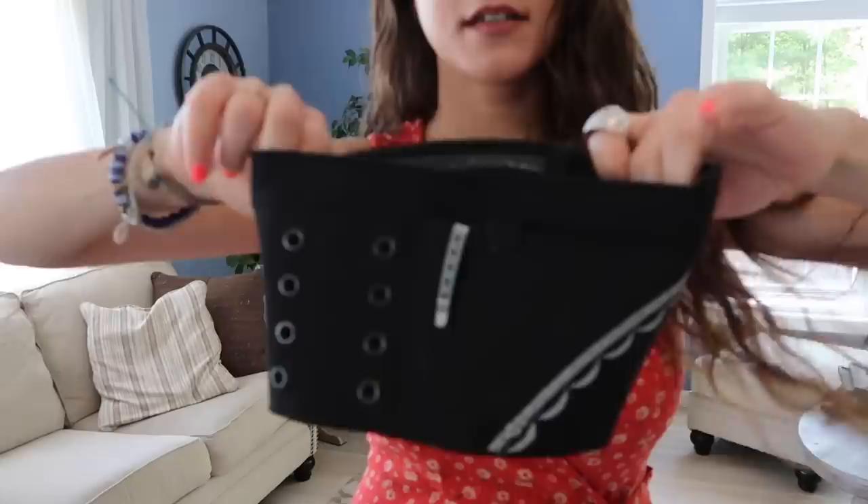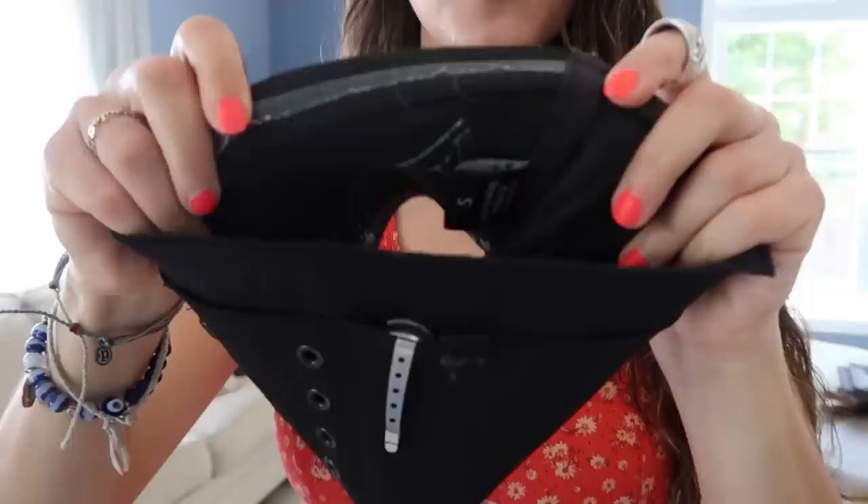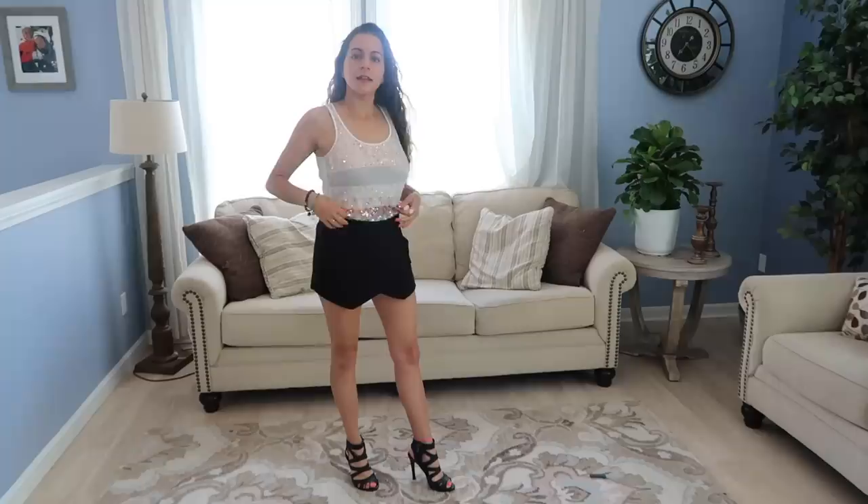So you can still carry in a dress or a skirt by using a thigh holster — I love this thing. It's got silicone strips on the inside to stick to your skin on the top and the bottom.